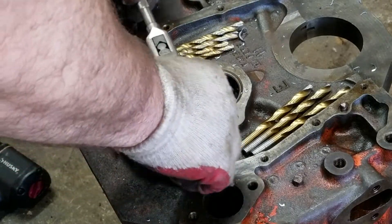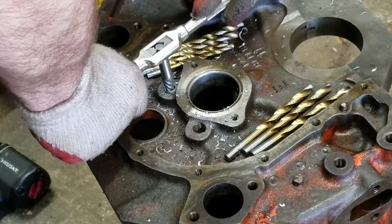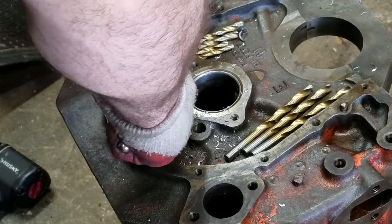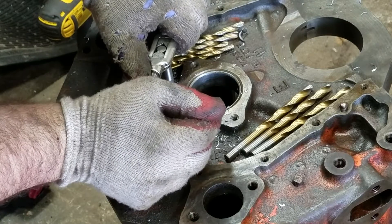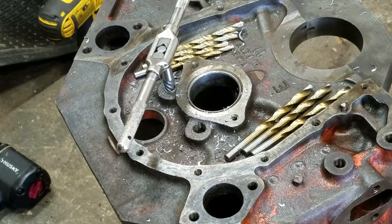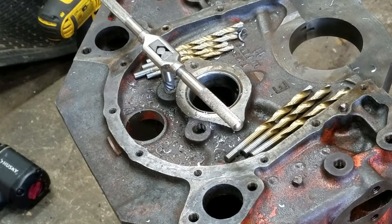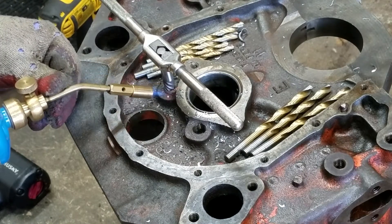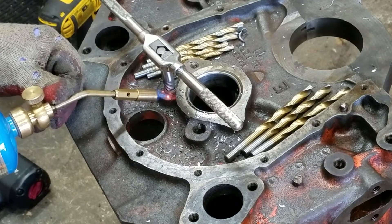Just turn it to the right to get it driven in flush, then start turning it to the left. This one doesn't want to come out as easy, so I'll give it some heat. I've just got a little propane — no map gas, nothing crazy.